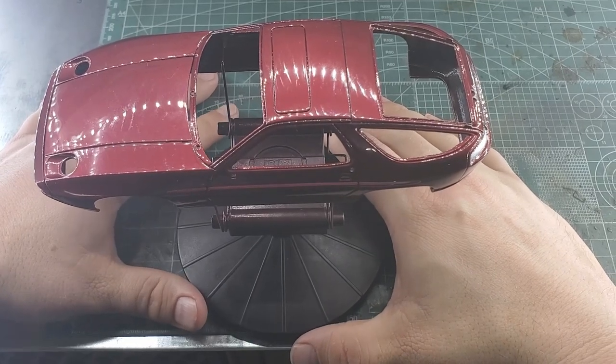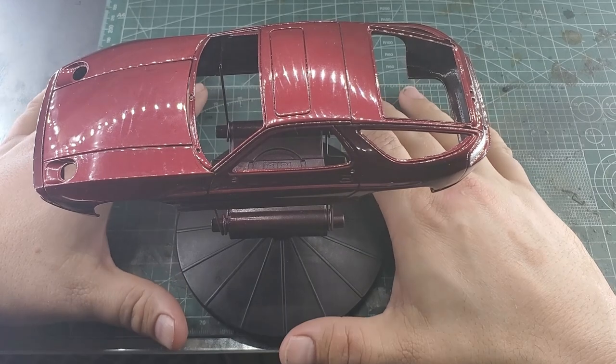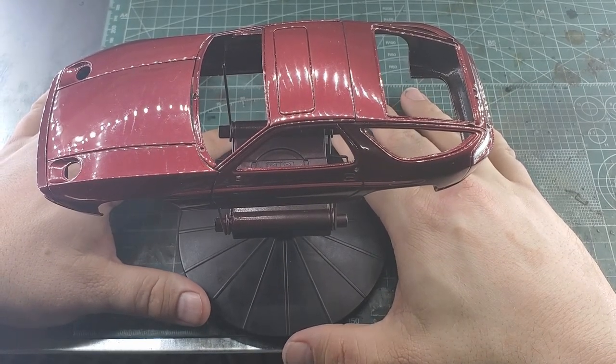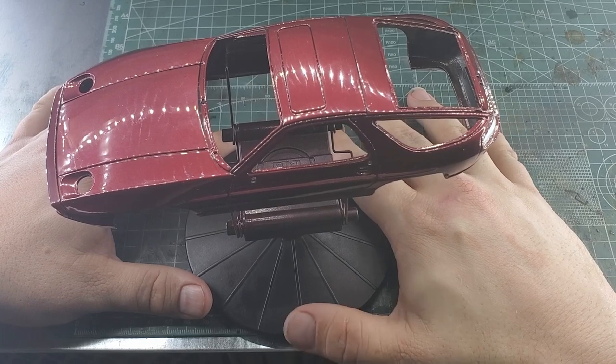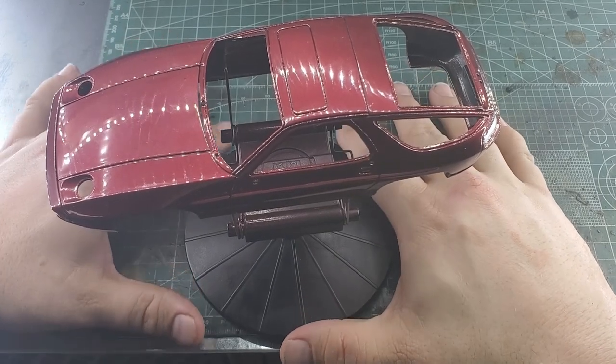And I had also intended on doing Tamiya's F-14A Tomcat - that's my favorite airplane ever - and I wanted to do it in a Jolly Rogers theme, but that money went to buying a new Dremel tool. I do have some projects lined up. Hopefully I get some work soon so I can actually have some money again.